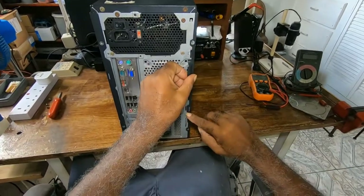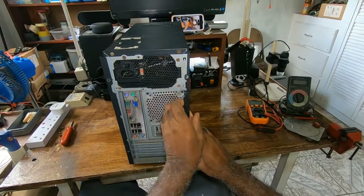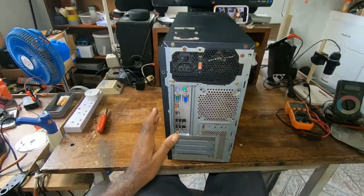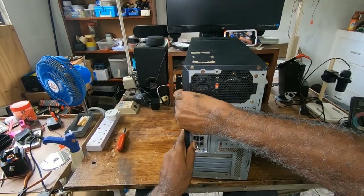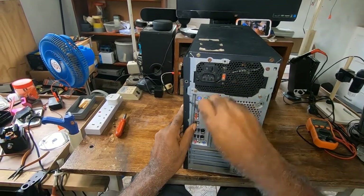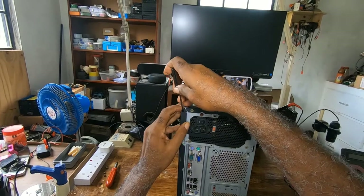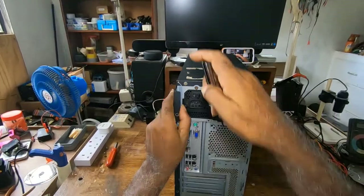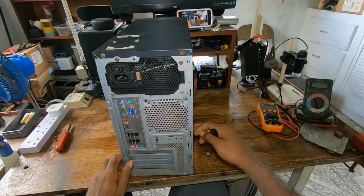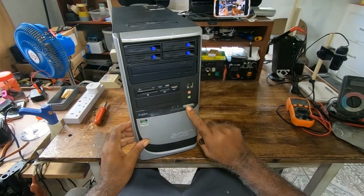This tower has a handle here and a latch. Even though you take out the screws, if you don't move this latch you won't be able to take out the side panel. So you would move the latch and pull towards you. For the next side panel, since I removed the screws already, you just put your hand on it this way and pull it towards you. Sometimes some of the panels would be a bit harder to move, so you would use a flat screwdriver and give it a little persuading.